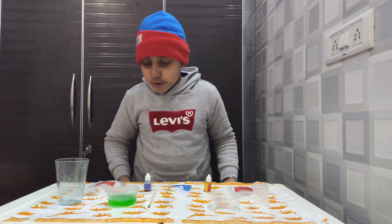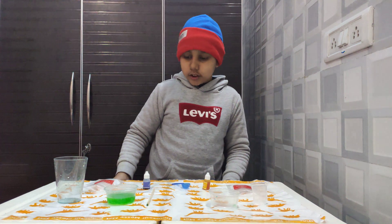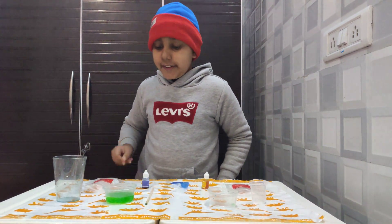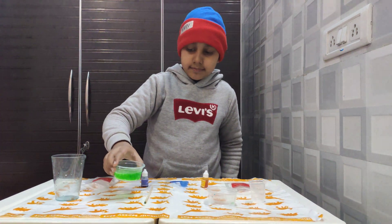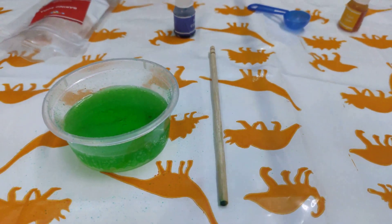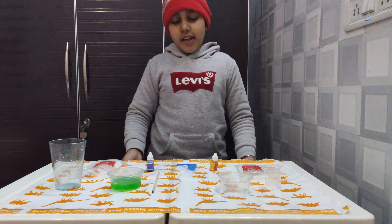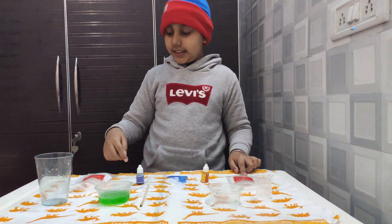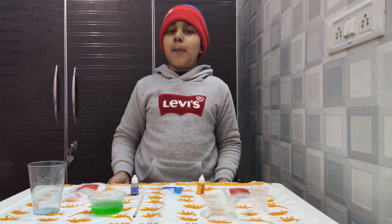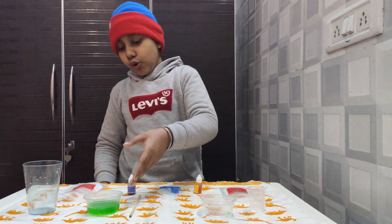You will observe that the water is fizzy and you will also see that there are bubbles in the water. The science behind this experiment is that when water, citric acid, and baking soda are combined, carbon dioxide bubbles are released and that is why the explosion happens.